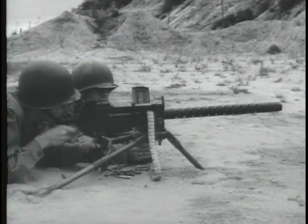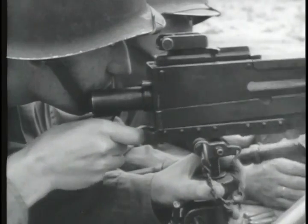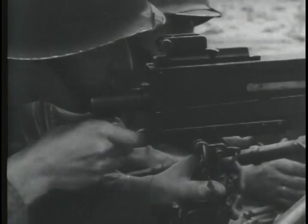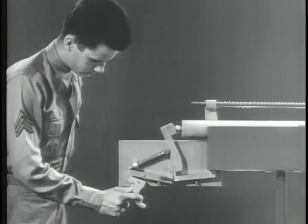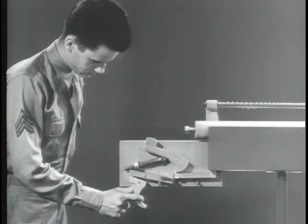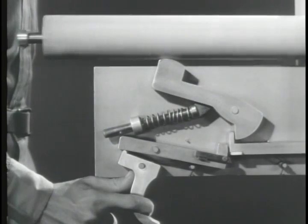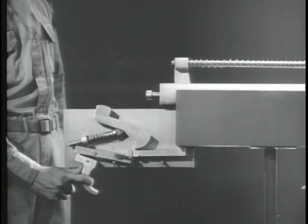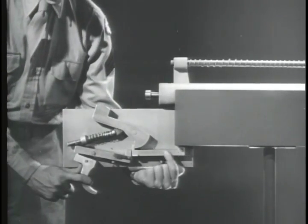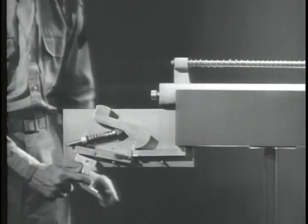To get automatic fire, we must arrange the firing mechanism so the weapon will fire continuously as long as pressure is applied to the trigger. We've seen how in semi-automatic fire the hammer is caught by the new sear and held until the trigger is released and then squeezed again. But in automatic fire, the trigger will be held back. So we need a means of firing each time the bolt closes, even with the trigger back. That means on this mechanism, we must disconnect the new sear from the hammer each time the bolt closes.